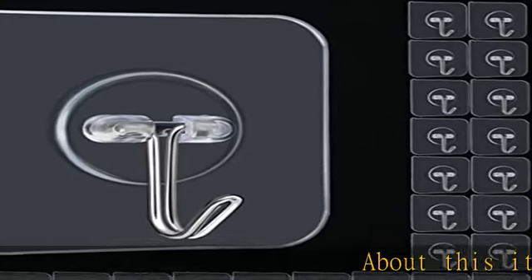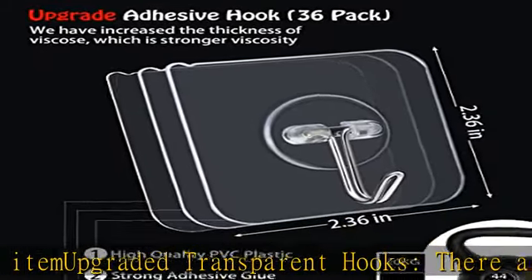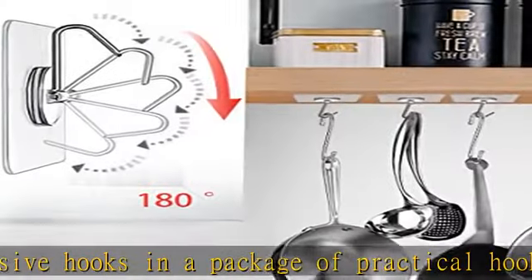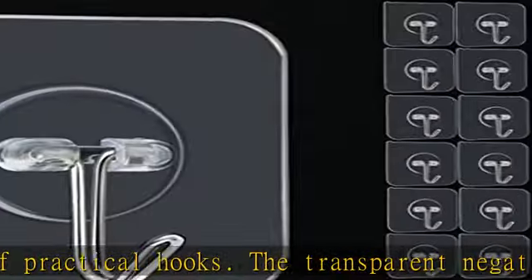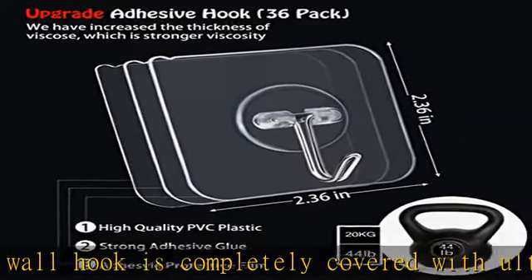About this item: upgraded transparent hooks. There are 36 adhesive hooks in a package. The transparent film of each wall hook is completely covered with ultra-high viscosity glue. You just need to tear off the protective film and stick the adhesive wall hook on the wall. The upgraded clear adhesive hook increases the capacity and thickness of the glue so that the maximum bearing weight can reach 44 pounds, and the bearing time is longer.